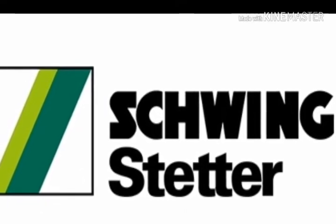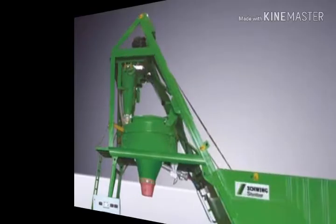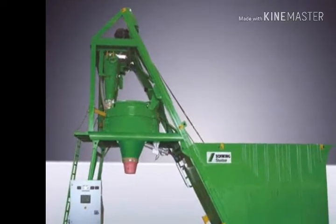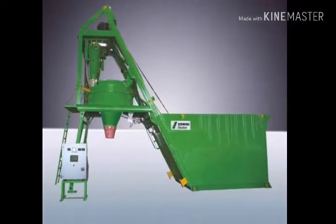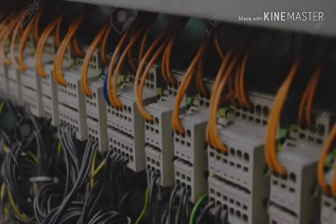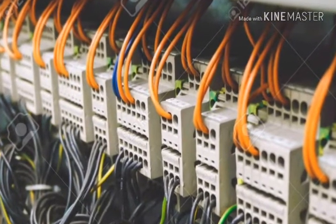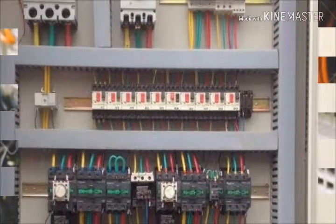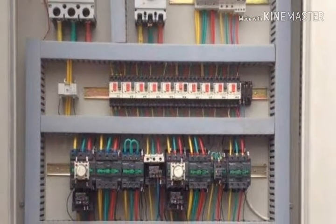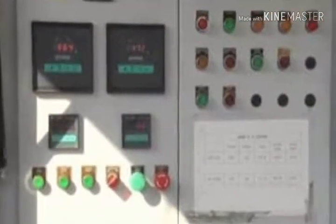Today I am going to tell about color coding of the CP 18 batching plant. There are many colorful wires in the control panel, and many people don't know about the color code, so I am going to tell about it.